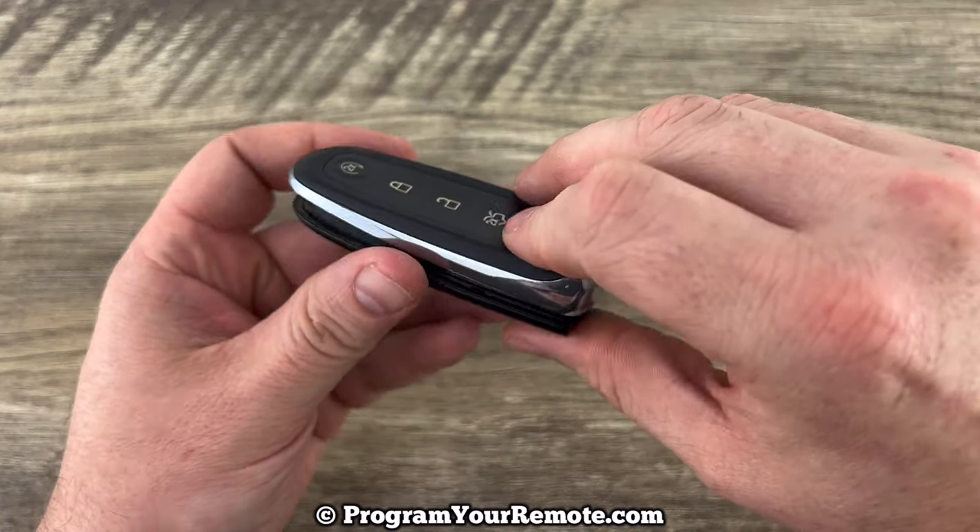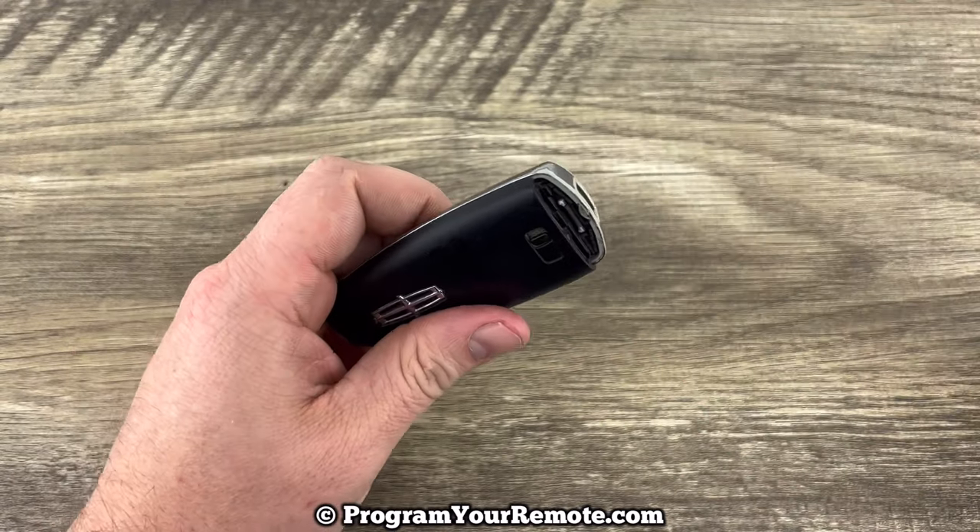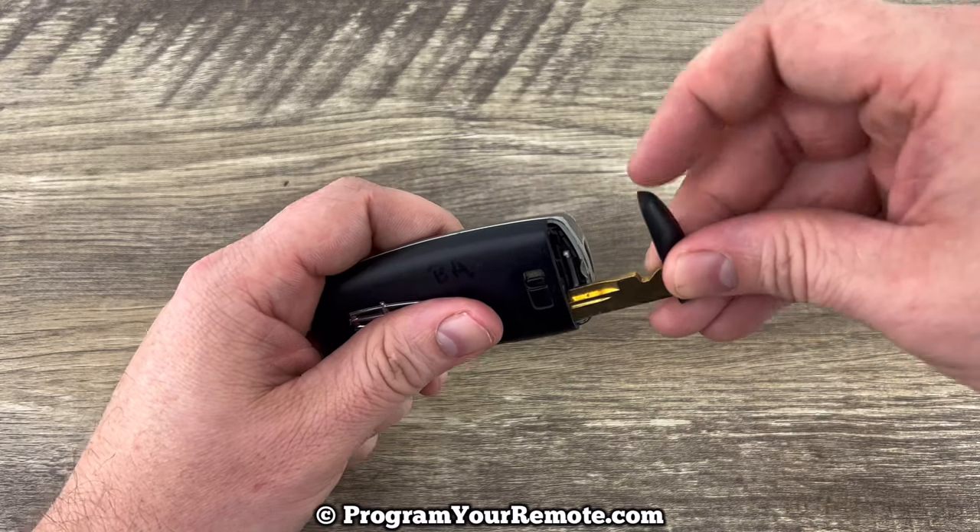You can snap the two halves back together, and then go ahead and put your emergency key back in.